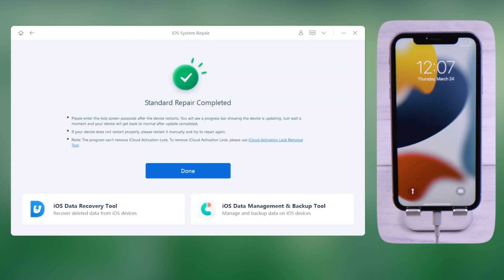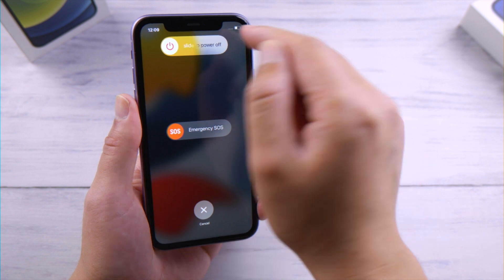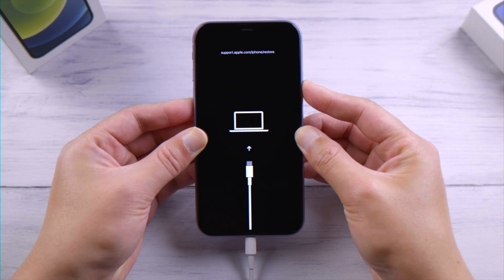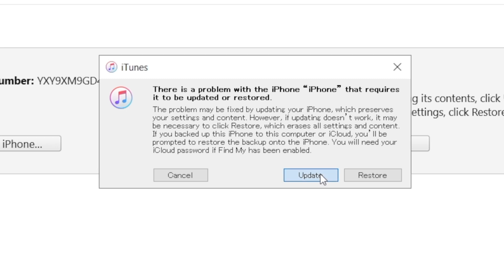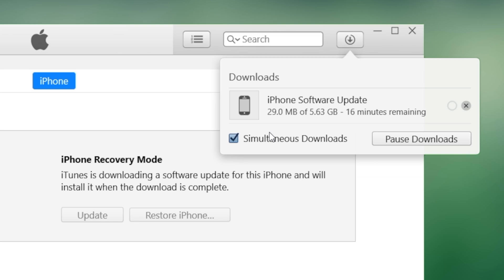Once done, try to turn it off again. The third method is updating using iTunes, which also works in recovery mode. Click on the Update button when you see the prompt — iTunes will download the firmware first and then start updating.